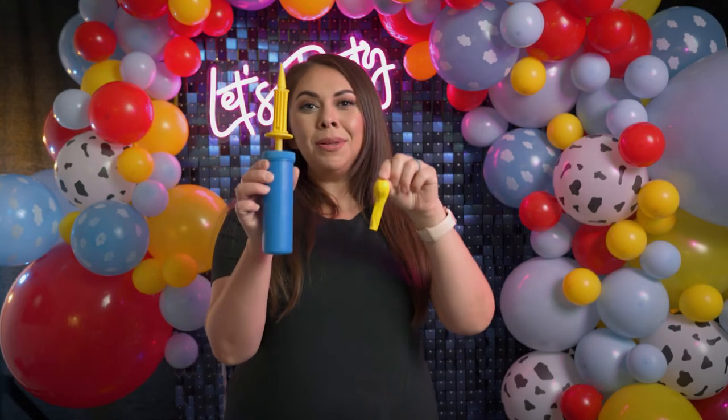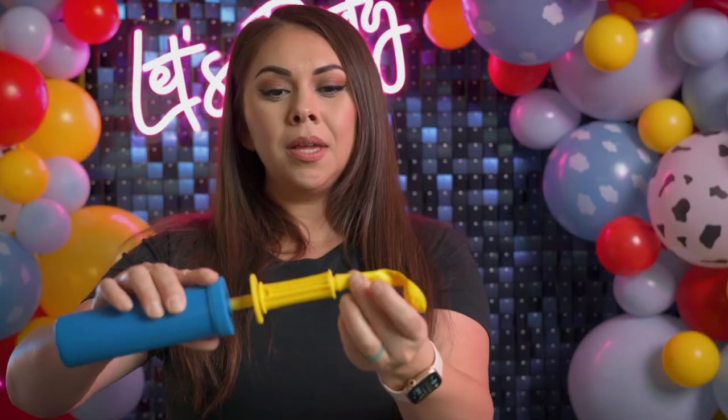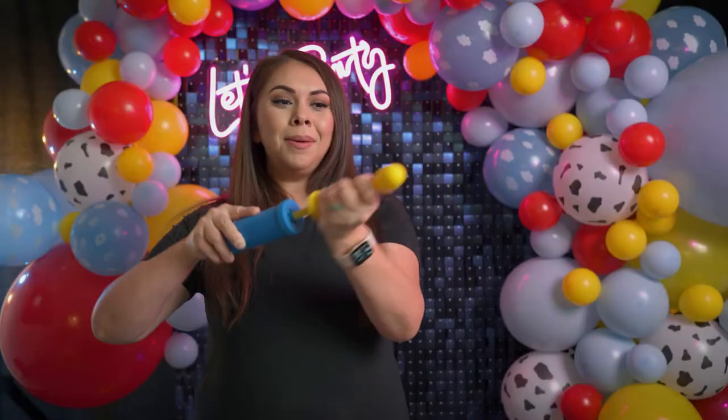The best way to blow up the 5-inch balloons is to use your hand pump. Here's how I insert my balloon into the hand pump — I just pull in the latex as much as I can, hold it, and pump.